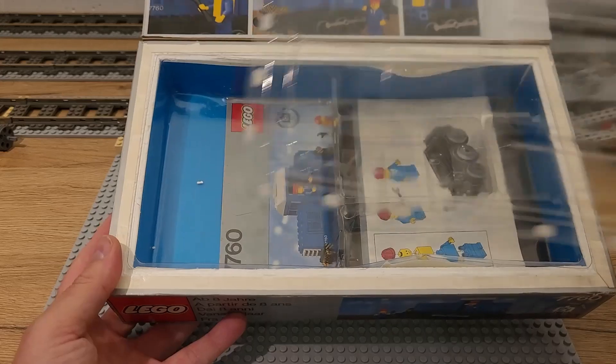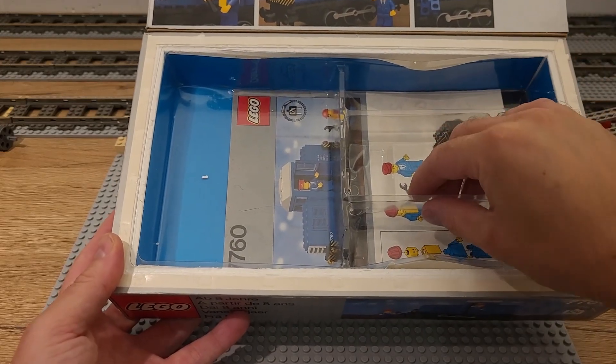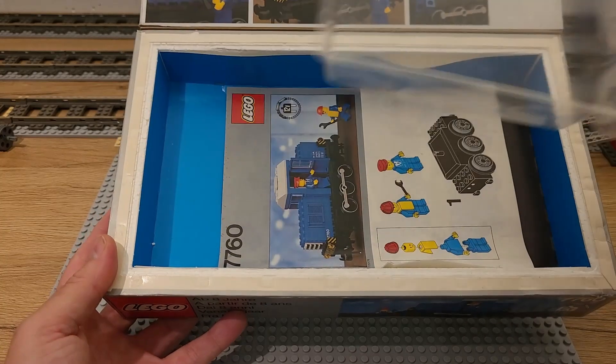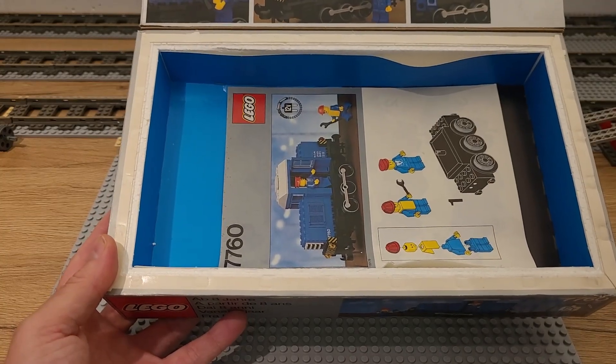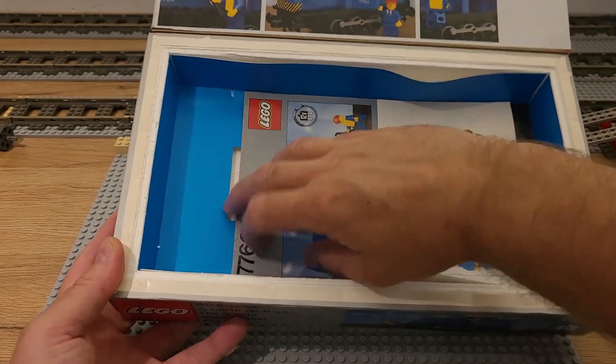Top cover, the tray — all trays present and in good condition, just a small bulge in the plastic and on the colored paper.